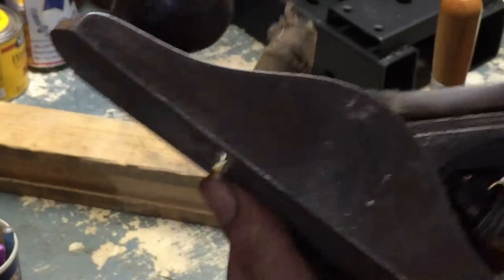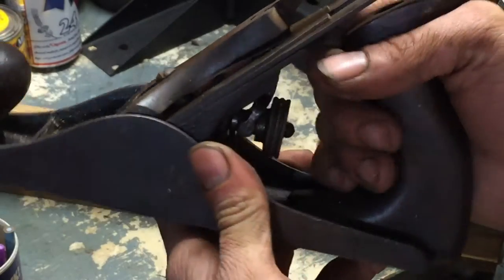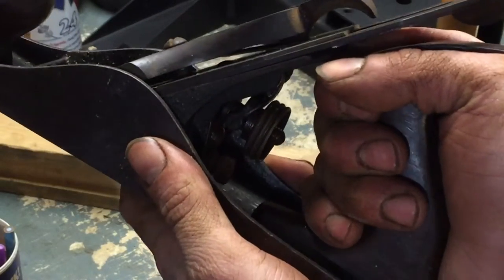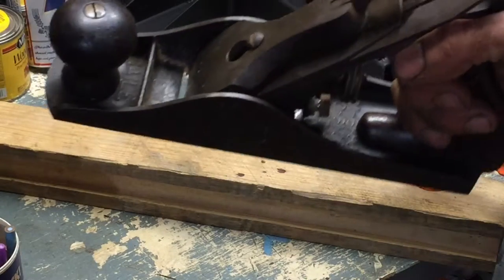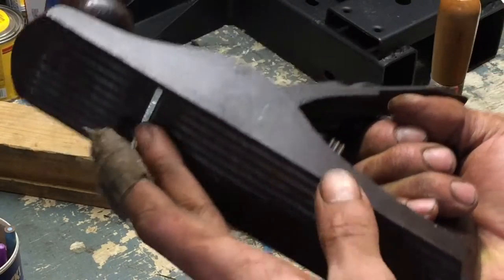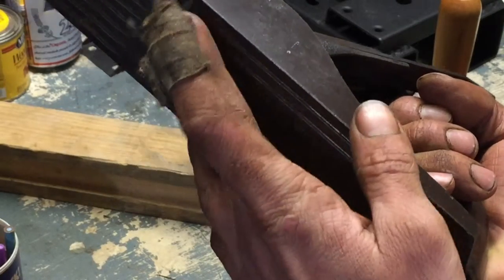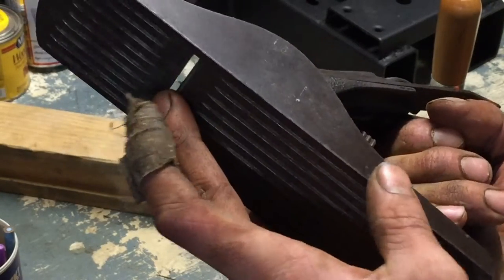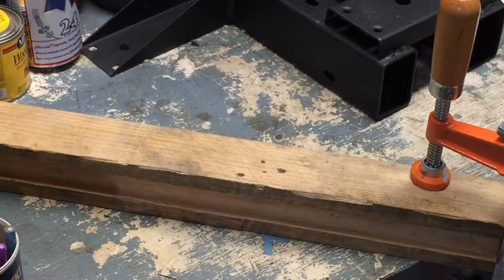The reason I put it back together was so I know how it goes back together, and to confirm all the parts are here, which I believe they are. I also want to show you how important a sharp blade is on a hand planer. This is a dull, rusted, pitted, destroyed blade right now, and I'm going to show you what it does to this piece of pallet.